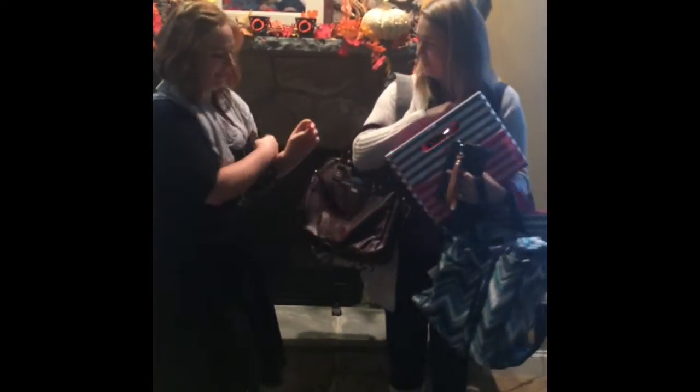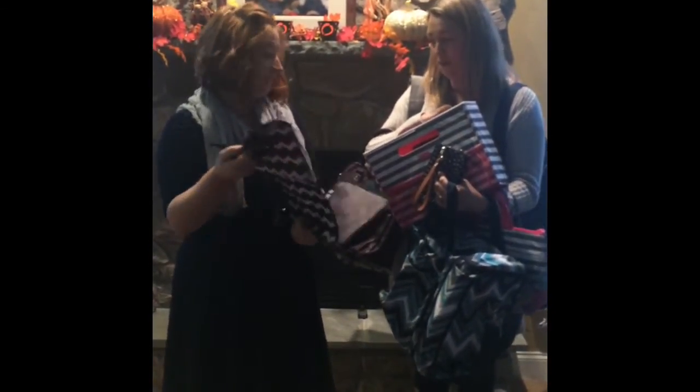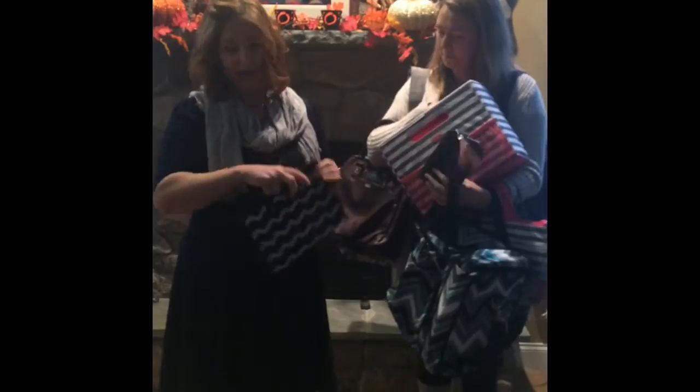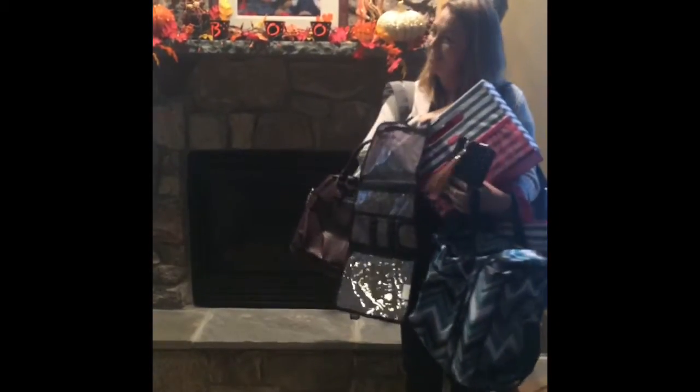Our Timeless Beauty Bag — your daughter will love that for all her makeup. This bag has been in the catalog for years and it never goes away, which is a good sign that people love it.